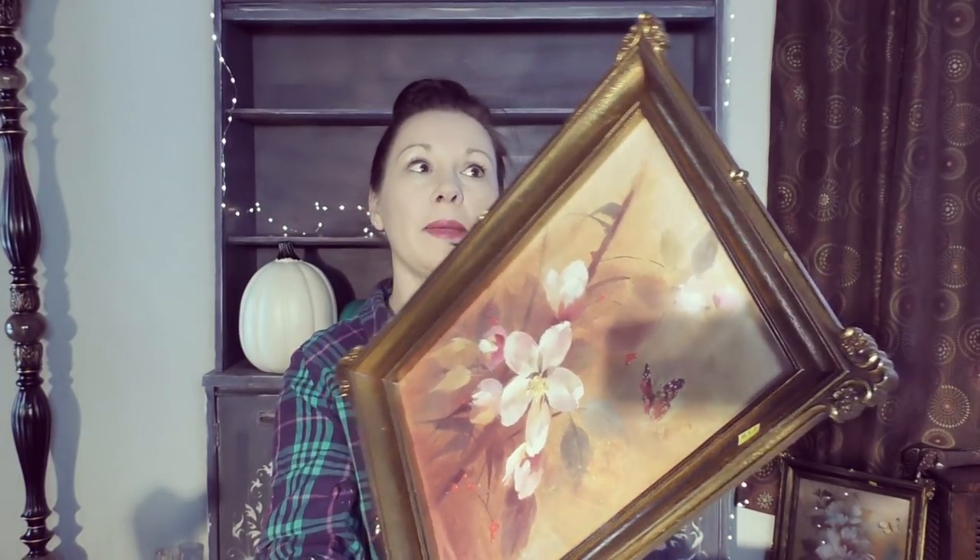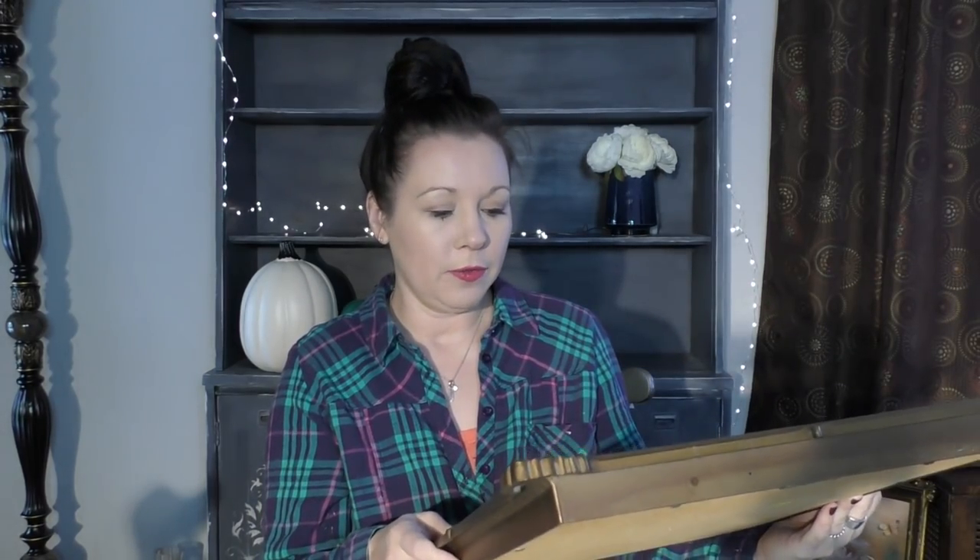Took a shower, had breakfast, and now I think I want to start my day with a little bit of creating. Every single day I do my best to create something. It comes in different forms. Today I don't feel like I want to paint furniture — I just want to sit at the table and work on a painting. These are some thrift store frames that I found, and we are going to flip them into some beautiful wall art today.